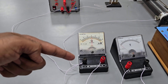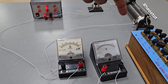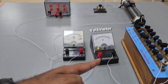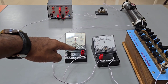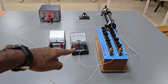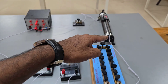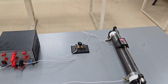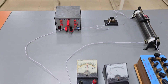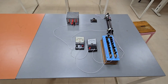From the positive of the battery we connect to one end of the galvanometer. From that same end of the galvanometer, one connection goes to the lower end of the rheostat, and another connection goes to the positive of the voltmeter. The other end of the galvanometer is connected to the high resistance box, and the negative of the voltmeter is connected to one end of that resistance box.